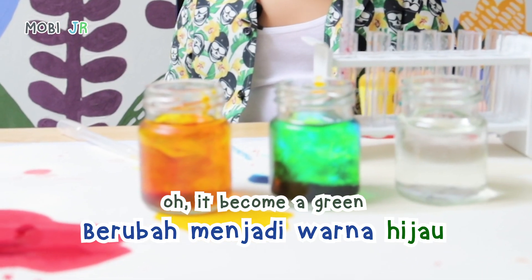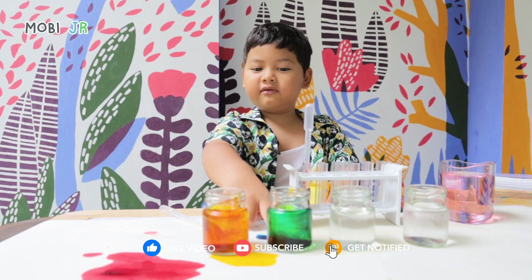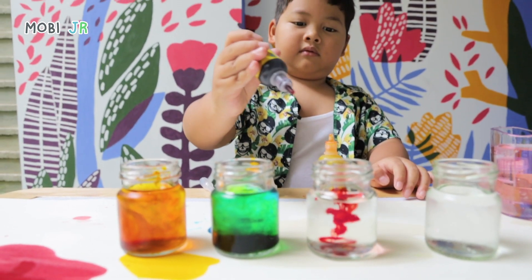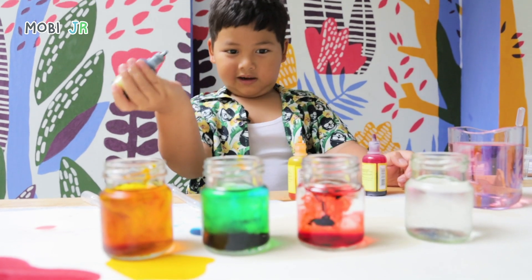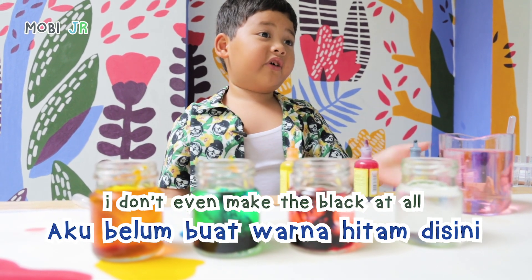It becomes green. But it's a little bit more darker. When you look through here, there's a lot of dark. Red with blue. Red with blue. Black. It looks like black. I haven't even made the color black at all.